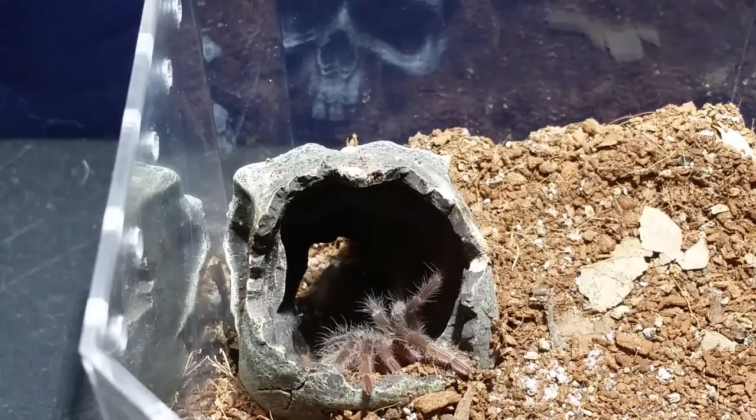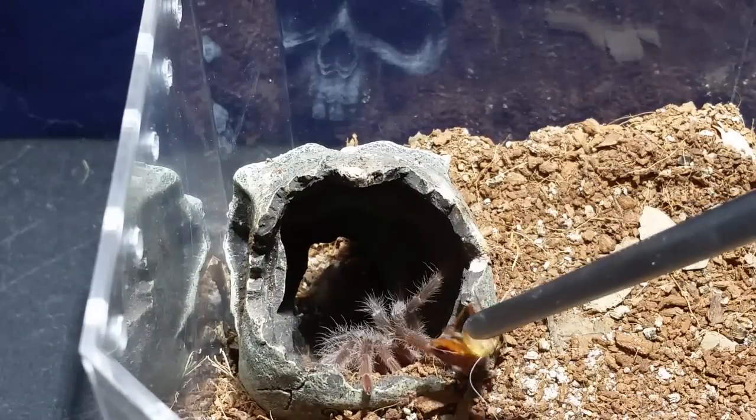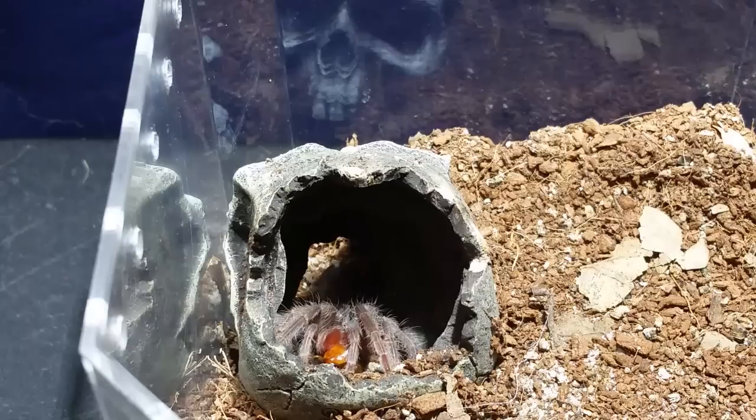We're going to try and tong feed this Lasiodora klugi. This was a roach that was upside down flailing its legs when I dumped them in. I grabbed it, dropped it, dropped the camera on the klugi's enclosure, scared the spider, picked the roach back up, and finally got it on film - so you're welcome.